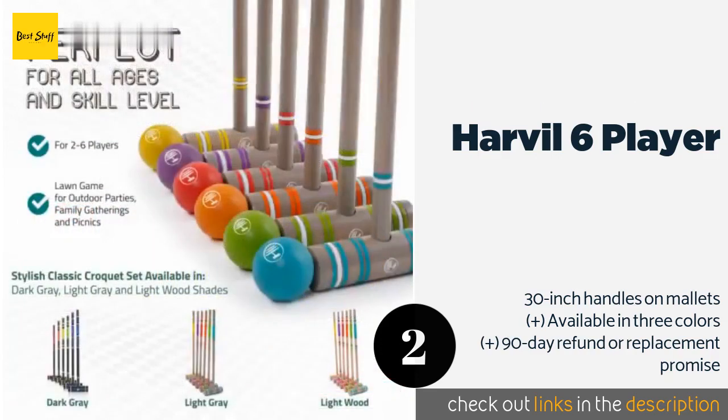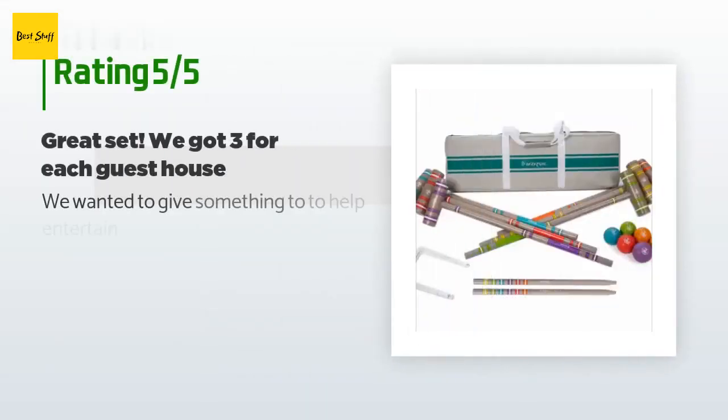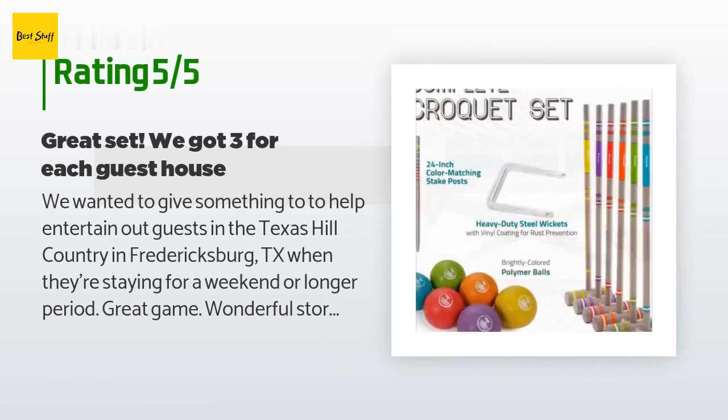The price is around $50. The average rating of this product is 4.5 stars with more than 103 customer reviews.